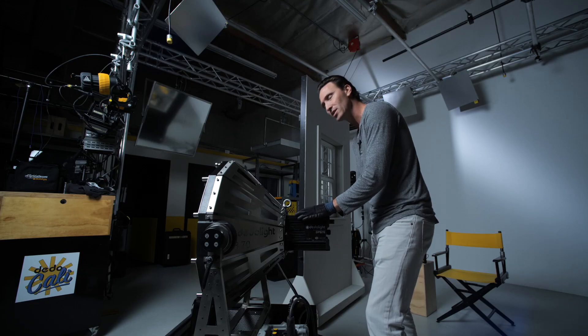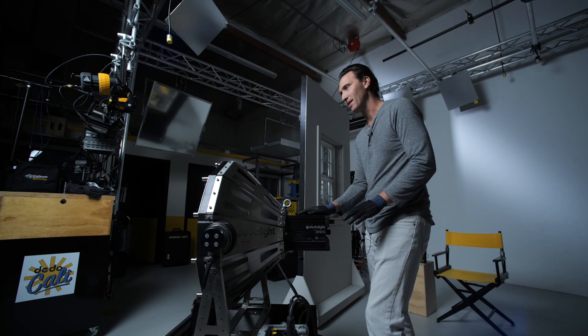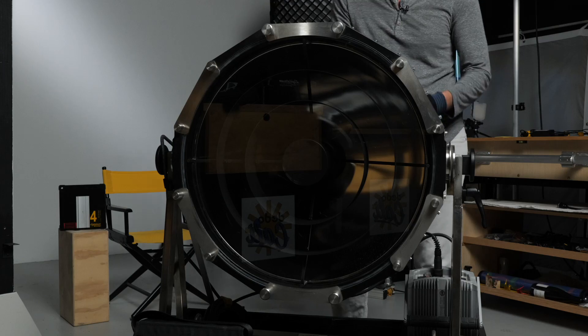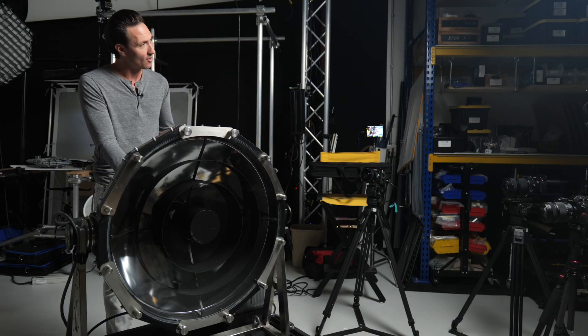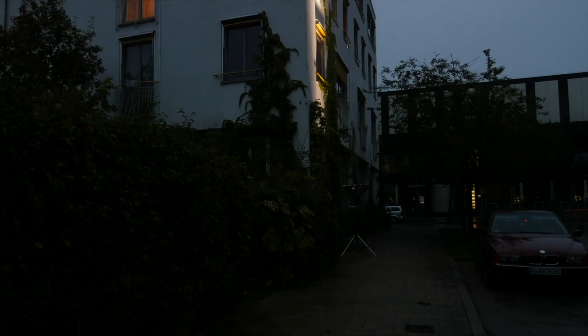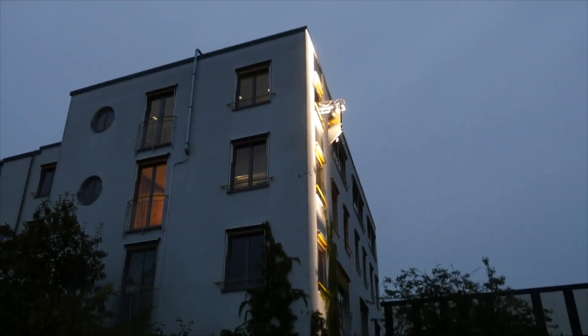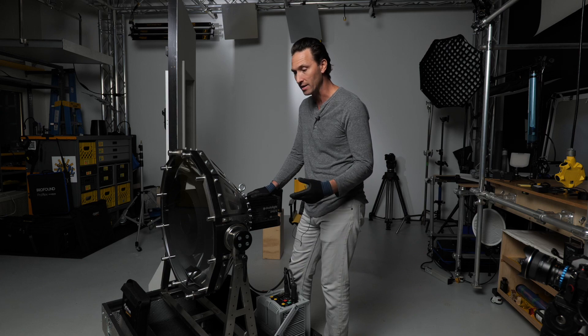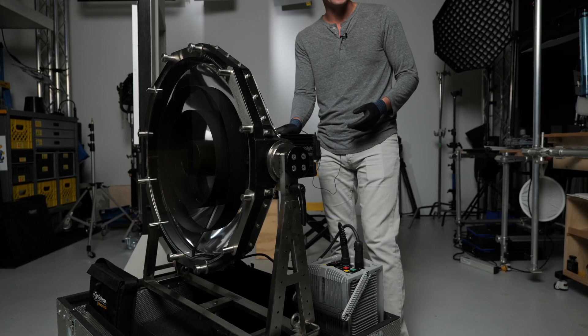The case acts as a stand, because this light head, unlike a xenon, can be placed in any position and not overheat. It can also get some light rain on it. Even if you're pointing up directly into the air, you can get away with putting this out in some weather conditions. The fact that you can hang it or put it on a stand in any direction and it not overheat definitely separates it from a xenon light.